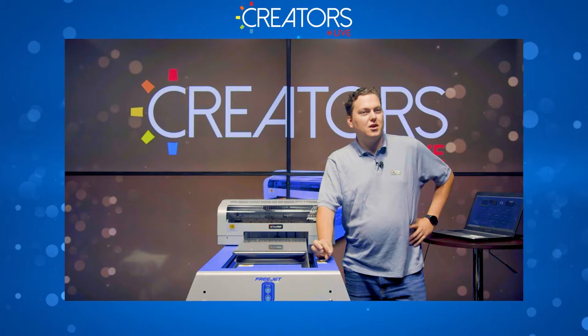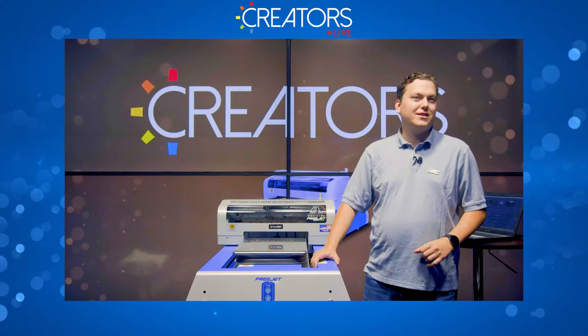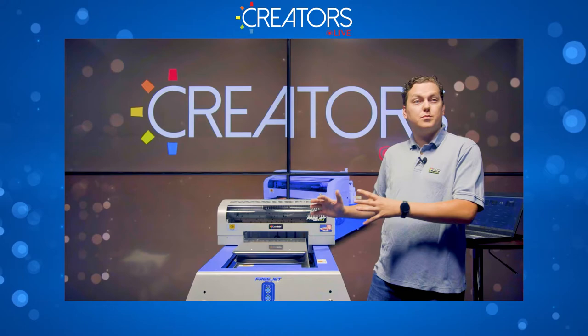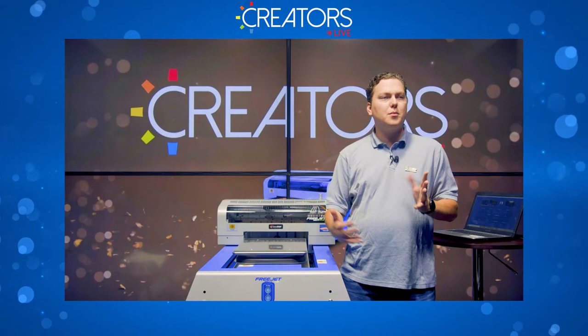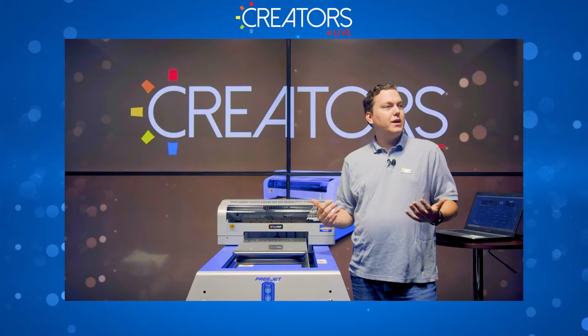How's everyone doing? Today the plan is we're going to go through your normal startup process, print some shirts, look at any issues with the prints, do a close-up to show what's going on and how to address it, and then go through the shutdown process and your daily maintenance. That's going to be the plan for today, so let's just get right into it.